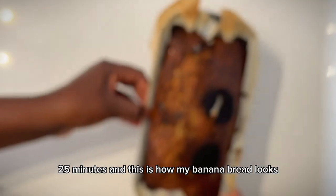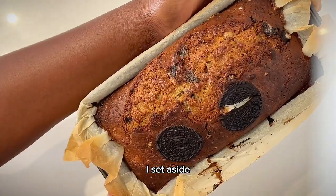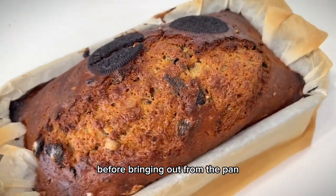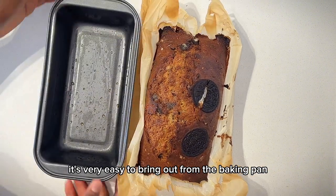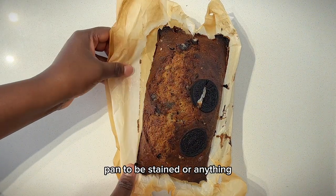This is how my banana bread looks — very delicious and very yummy. I set it aside and allow it to cool for 10 to 15 minutes before bringing it out from the pan. It's very easy to remove from the baking pan when you use baking paper, and it won't stain the pan.